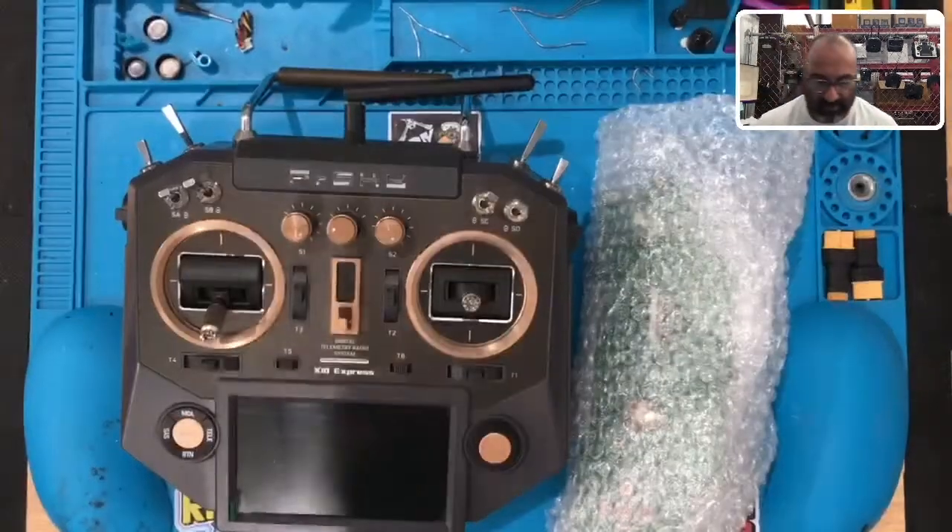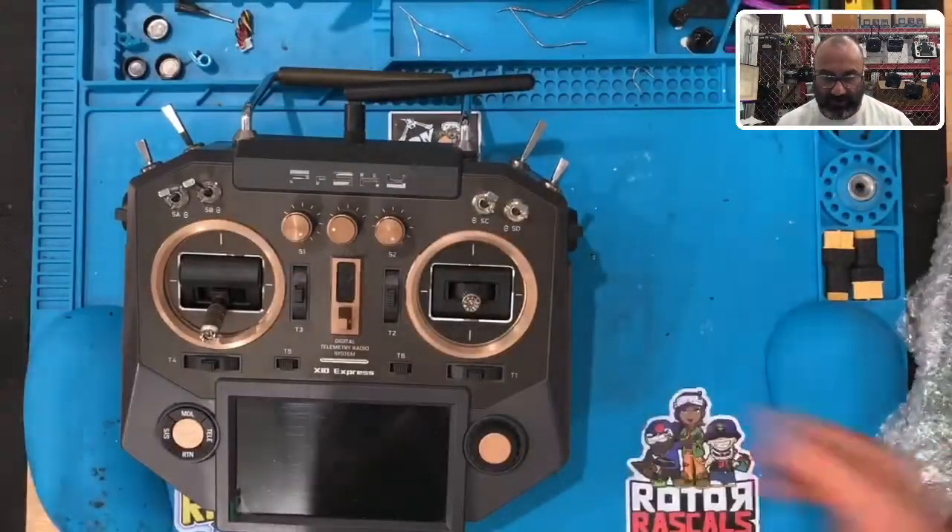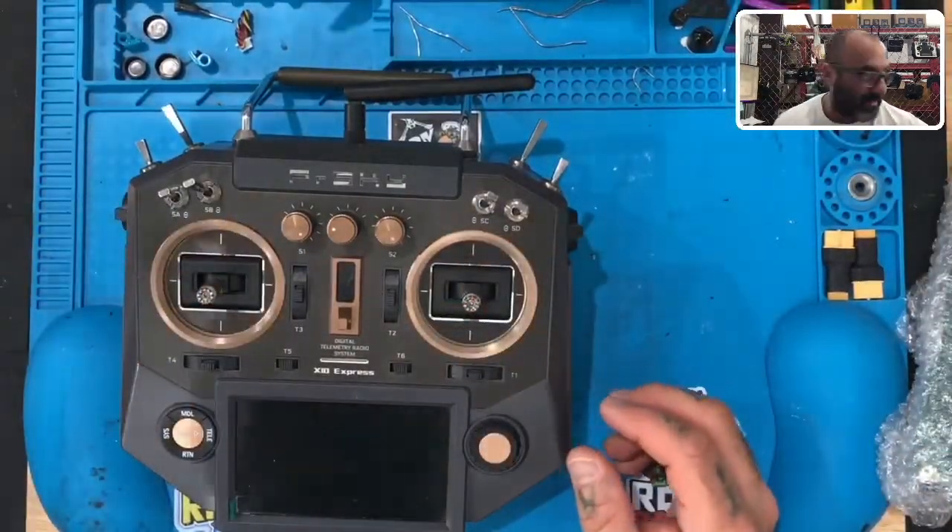Hey guys, Tarko Cyclone FPV, and I'm going to do a video today on how to replace the main board on an X10 Express. Here's what we've got — our X10 Express right here — and we are going to replace the internal board on it.